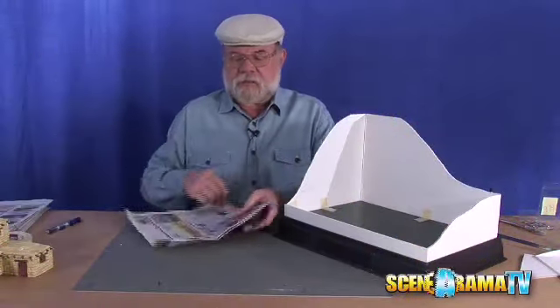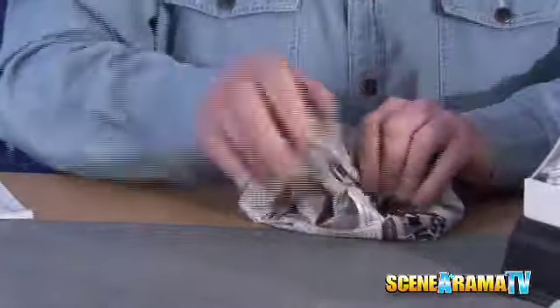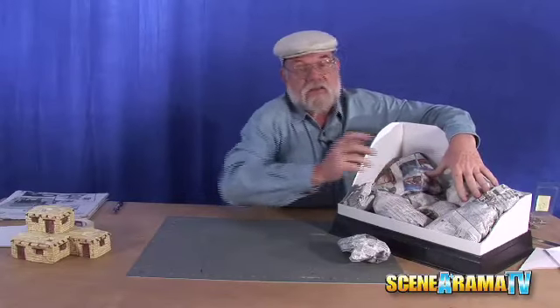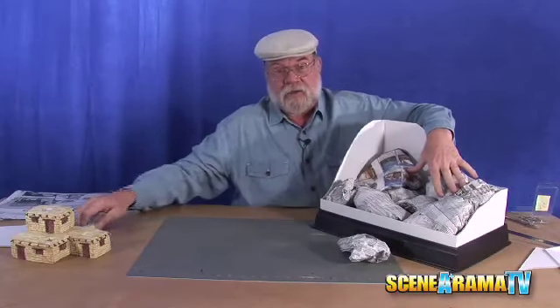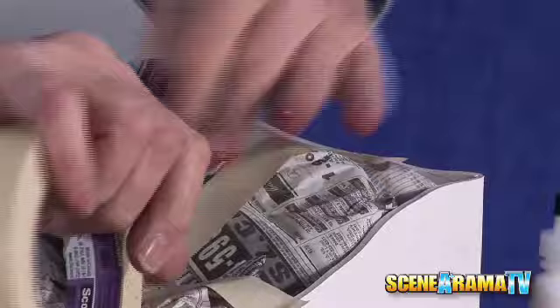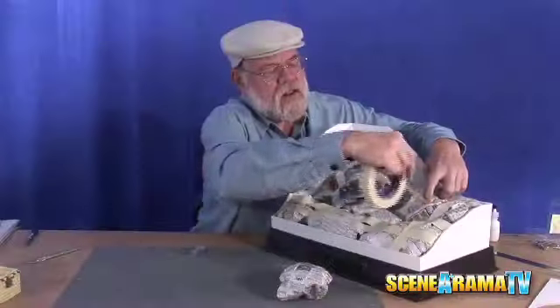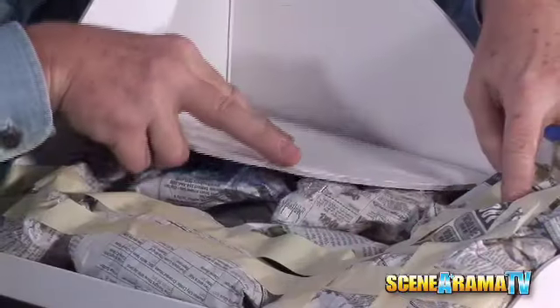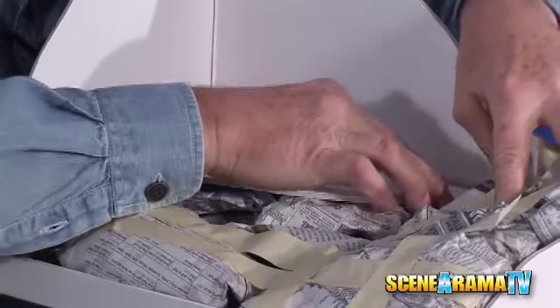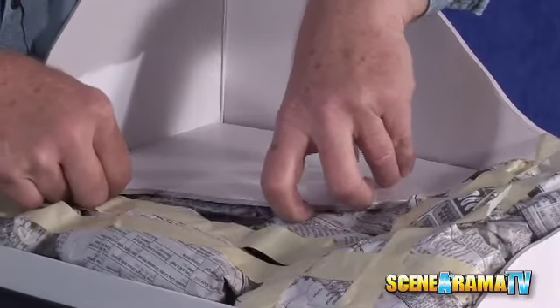It's time to start doing the easy part, which is a lot of fun. Just taking and rolling up newspaper wads so that you can build up your base and give yourself some texture and some shape to your mountain. This is where it gets to be fun because you get to actually be the creator of the terrain that you want. You've already got your outside edges to follow, so you tape them into position and then take some of the flat area and wedge it in to build off of that.